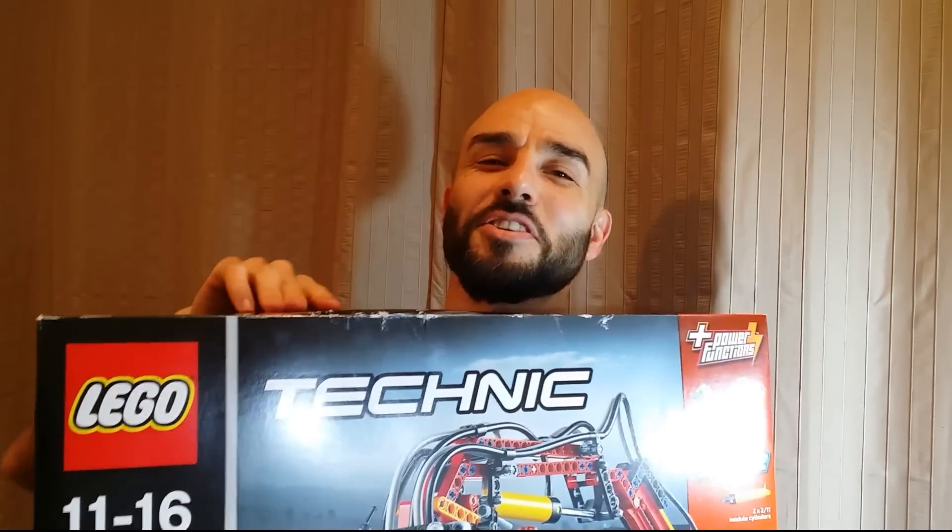This is pretty awesome and my son's only six. A lot of people say this is for ages 11 to 16, but hey, it's good for him to learn. It's got all pneumatics and electric motors and all that kind of cool stuff. So look out for this in an upcoming video.